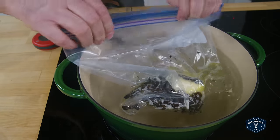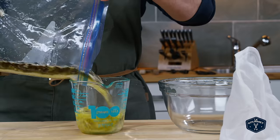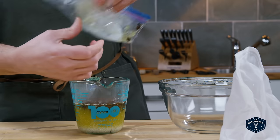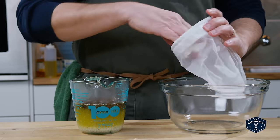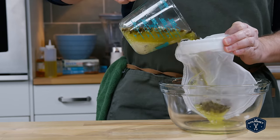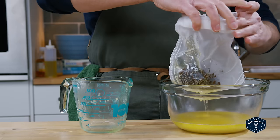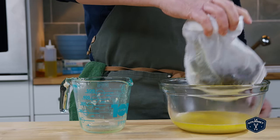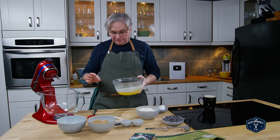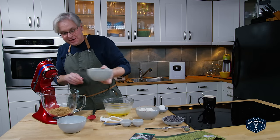Just get as much air as possible out of the bag and leave it in here covered for about an hour. Once the hour is up we're going to take the butter out and filter it through a very fine mesh screen. Then we're going to let it cool before we move on to the next step. Our coffee and vanilla infused butter smells absolutely amazing. It's cooled down enough — it doesn't have to chill all the way to being hard, you just don't want it hot when you put it in with the sugar.